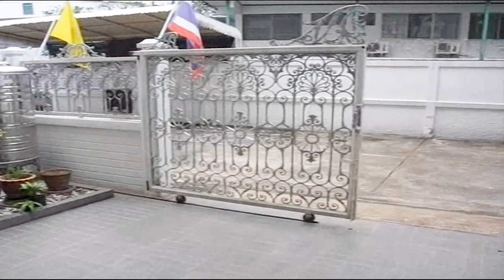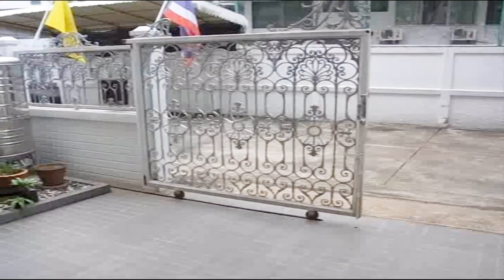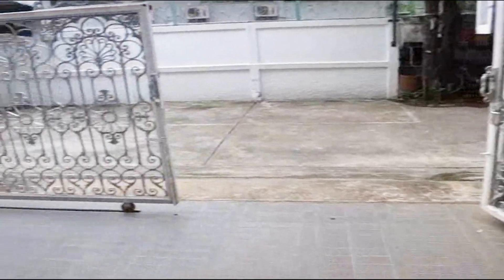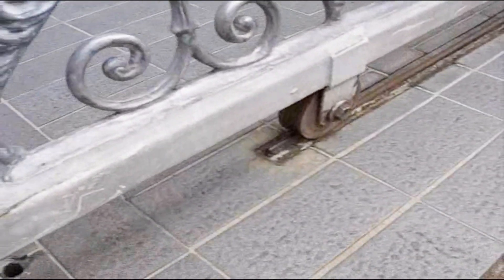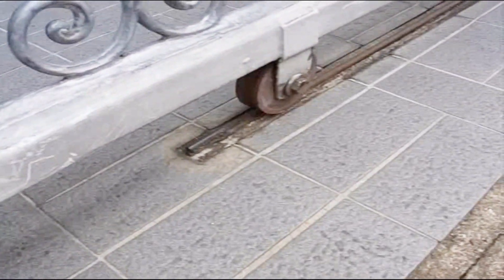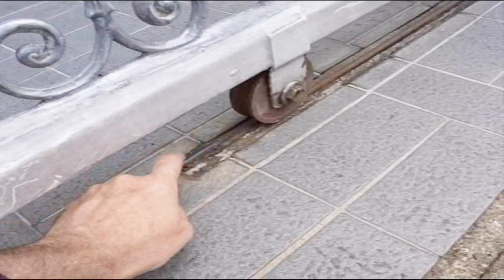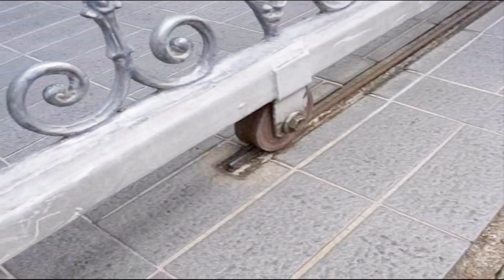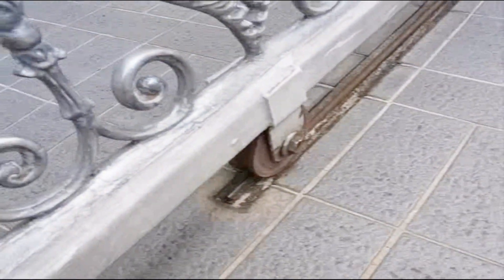This video is about these gates. They are very common here in Thailand. One side is rolling and the other side is hinged. What makes them more dangerous than other types of gates is that the only thing that stops the rolling side is this little piece, this little bumper right here. Unfortunately, if it's pulled fast enough, the wheel will just jump over the top of it.